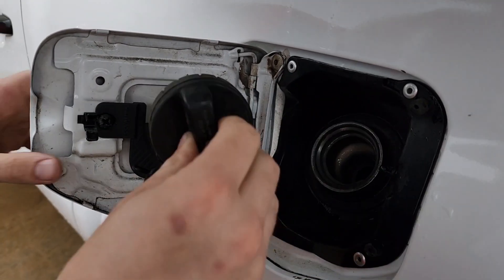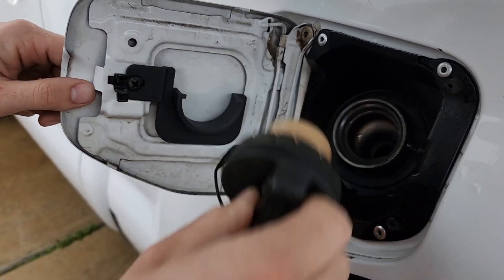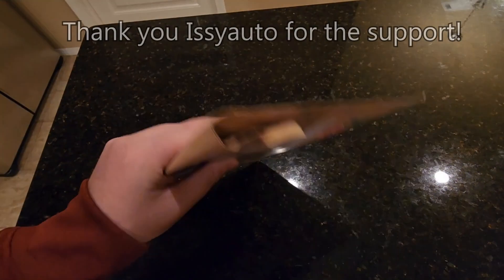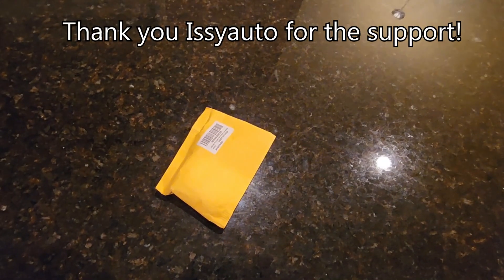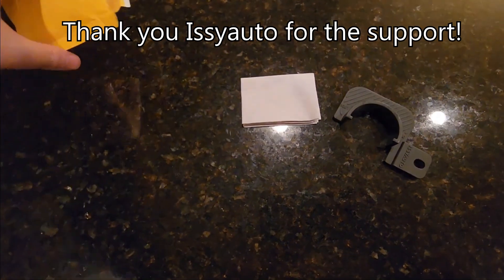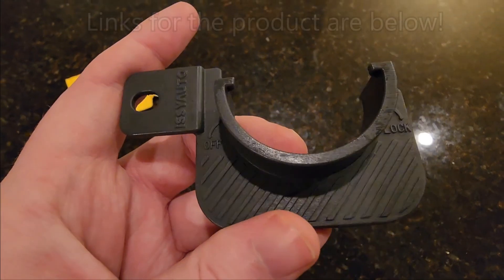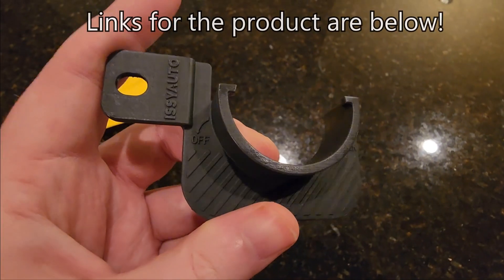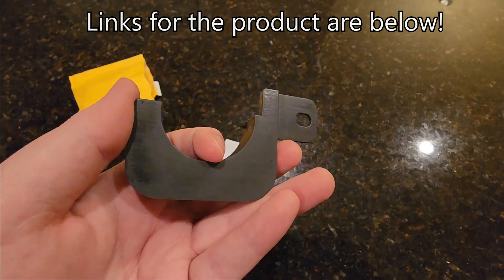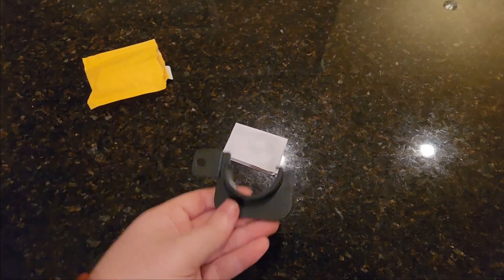Hey guys, welcome back to the channel. In today's video we are going to be installing and reviewing a gas cap holder from Izzy Auto. I wanted to give a huge shout out to Izzy Auto for sending this over free of charge. This will fit any second gen long bed Tacoma, and I'll have the link in the description below. If you have a short bed or a third gen Tacoma, I'll also throw a link there so you can find the product that you need.